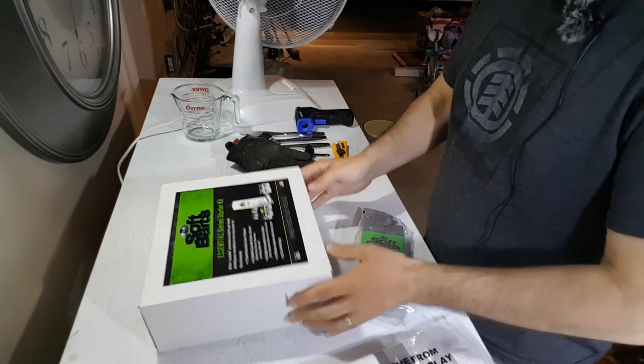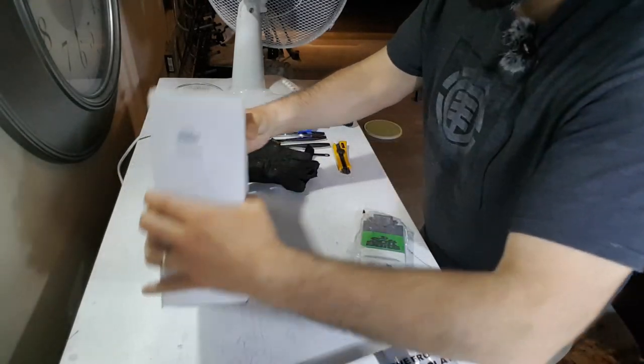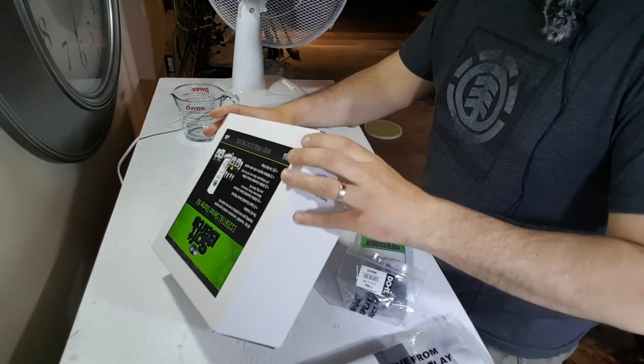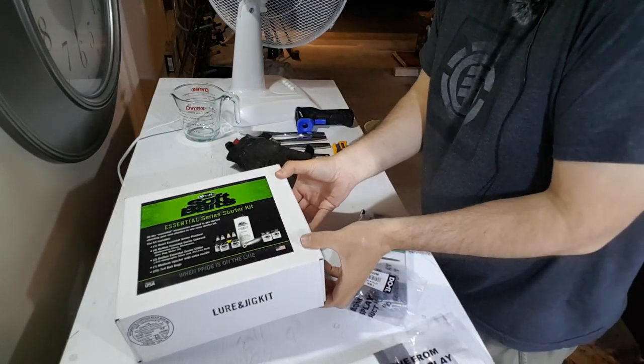Inside of this box, if I can figure out how to open it — how does it open? Is there an easy open? Maybe this way.